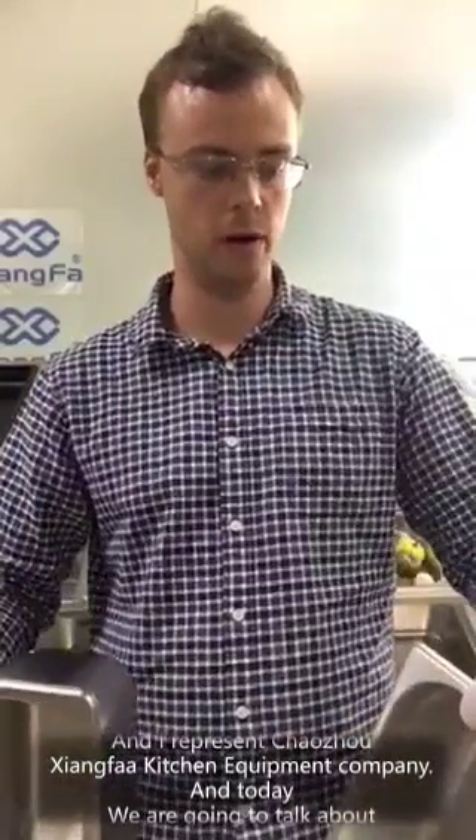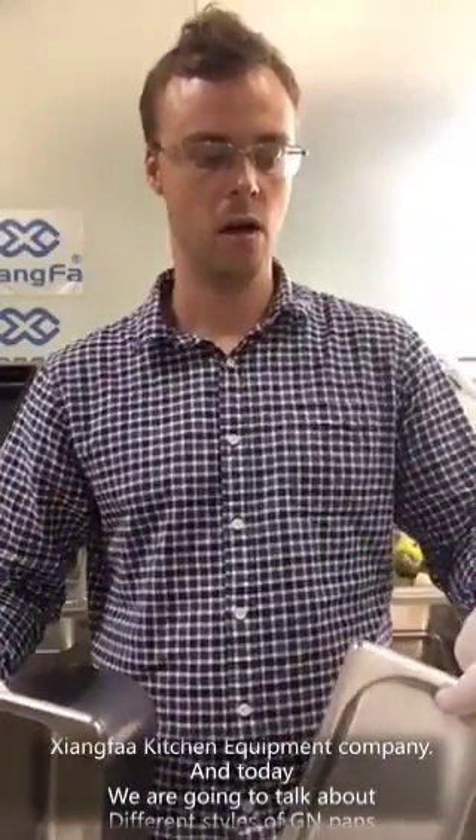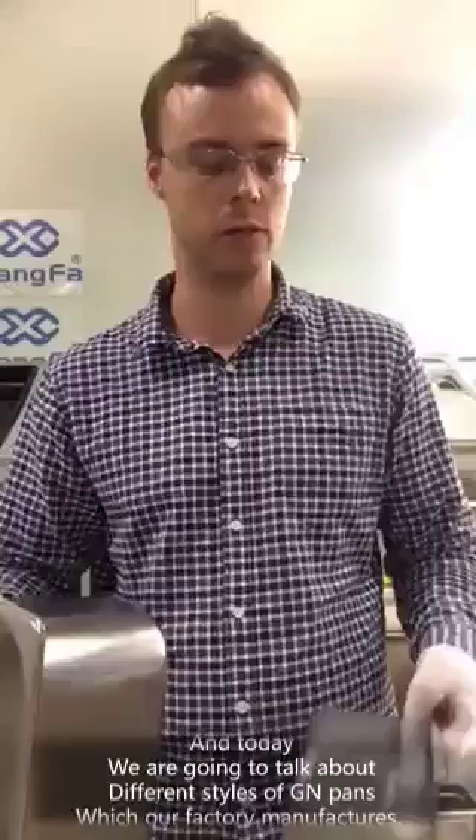Hello, my name is Mikhail and I represent Chajo Champa Kitchen Equipment Company. Today we are going to talk about different styles of GN pans which our factory manufactures.